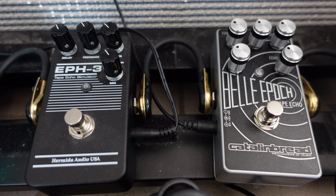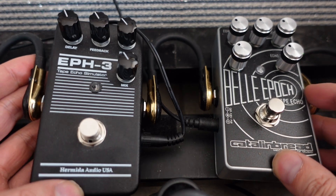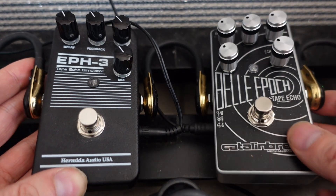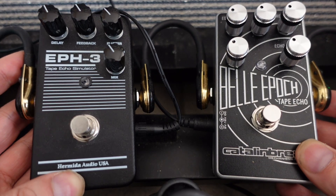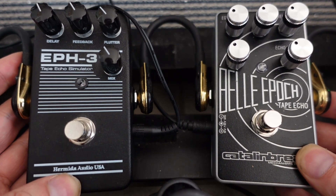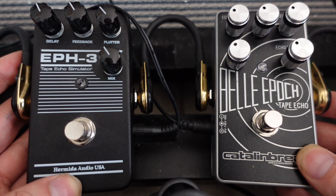Hey guys, today we're going to do a comparison between two different tape echo delay pedals. Both of these pedals cost around the same price, around $200 US, and both of them are based upon the very famous Maestro Echoplex EP3 tape echo. So here we have the Hermida Audio EP3 tape echo simulator, and we also have the Catalinbread Bella Epoch.